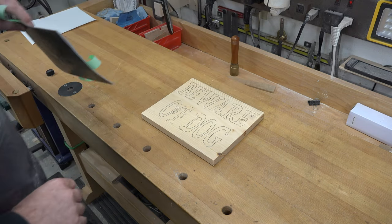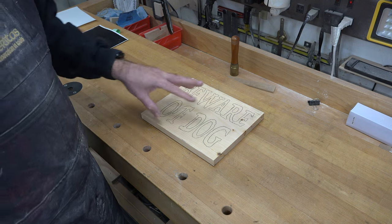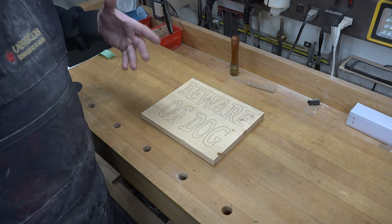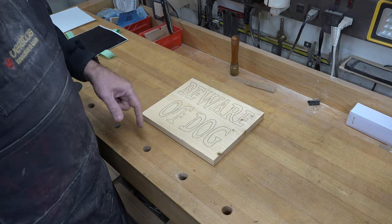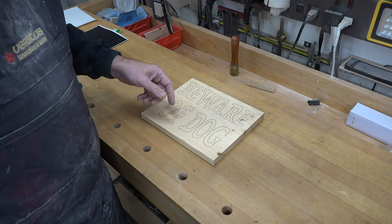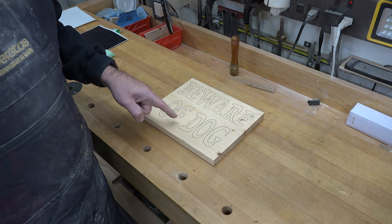What you end up with is something like this. I chose this font on purpose because of its jagged, woogity edges — that way it doesn't really matter if your freehand routing is a little off. Freehand routing can be a little tough, especially if you're inexperienced, but with this choice of font it doesn't matter if you're a little crooked; it'll just blend right in. So the next thing we need to do is get our router set up.